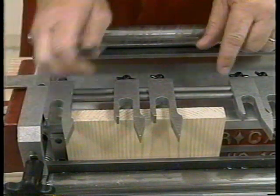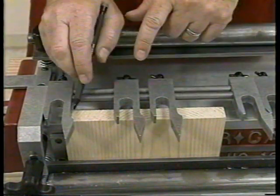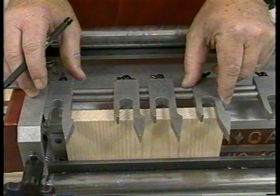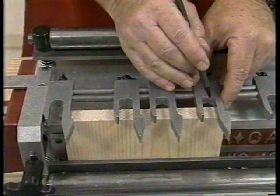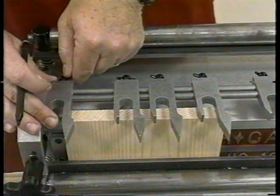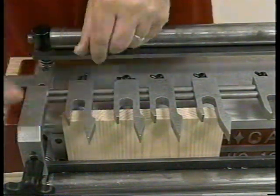You'll notice that I have pre-marked my board seven-sixteenths of an inch from the edge on both ends. This will guarantee a half pin beginning and ending in my dovetail cut. I reposition the outside forks so that the inside edge lines up with that seven-sixteenths inch mark and tighten the set screw. I do the same thing on the opposite side of the board.